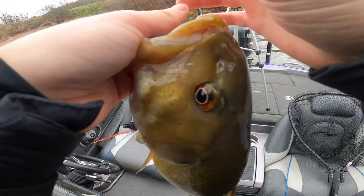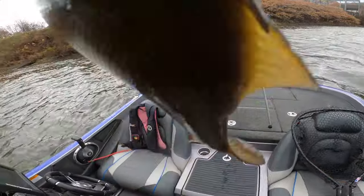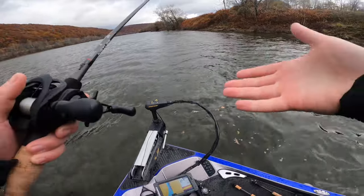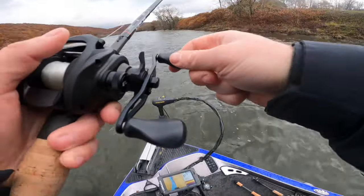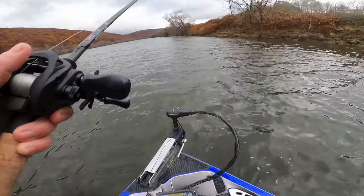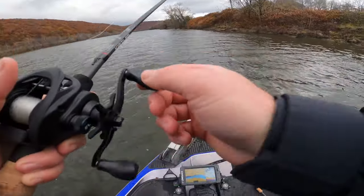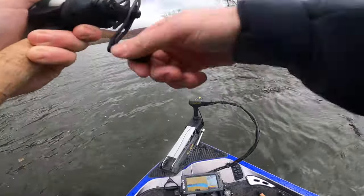Those fish gang up real tight — they stay together for warmth in the best areas — and you can catch some big ones just dragging it right in front of their face. The blade bait is actually an effective search tool, but also a great bait when they're all ganged up. You can vertically jig it and keep it in front of their face for a long time, or fish it like a worm or jig to cover water — bombing it out there and fishing it through an area to find the key zone where the fish actually are.